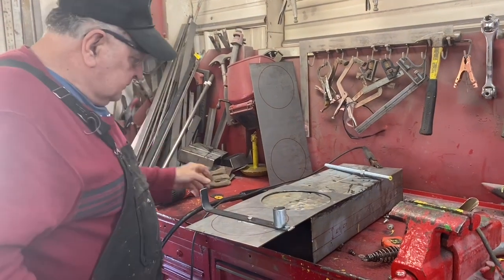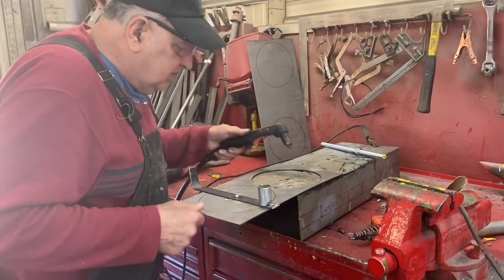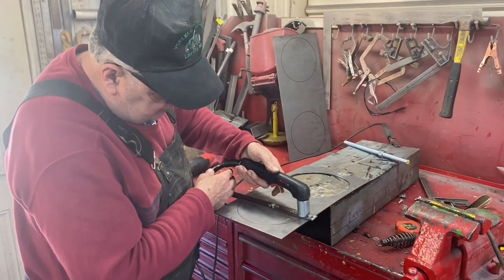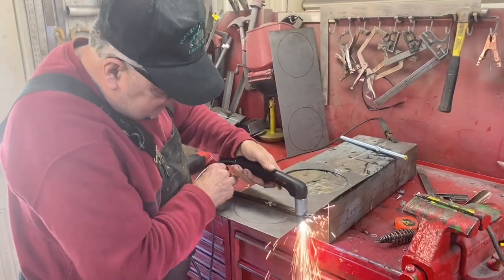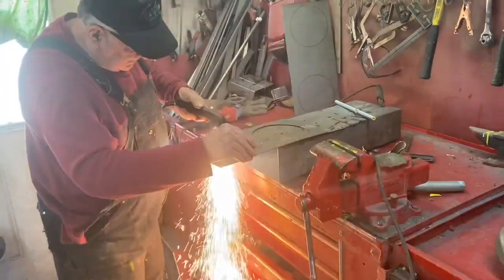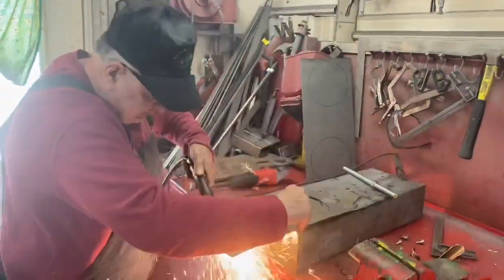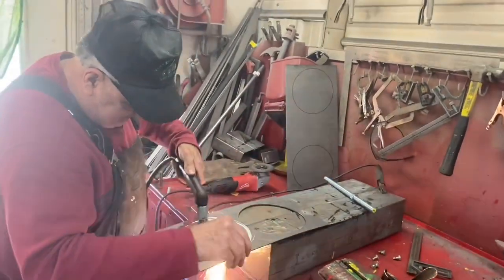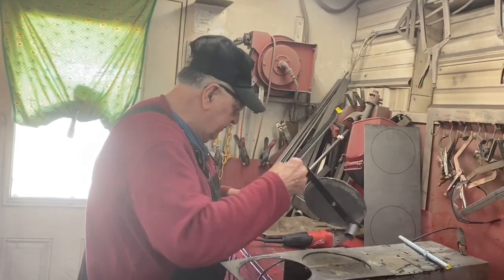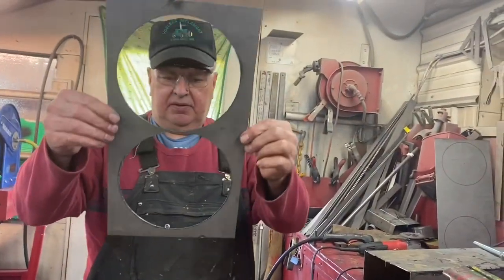They say you can drill a hole there to start it, but I didn't do it and it was fine. Here we go, guys. Not perfect, but pretty close.